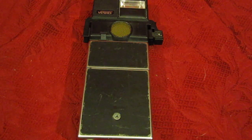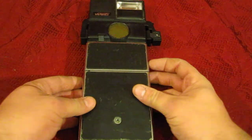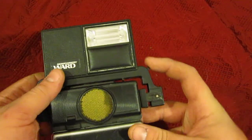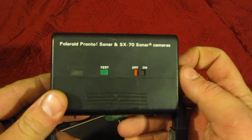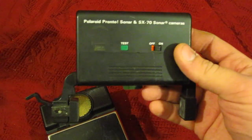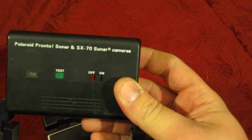Hey again everybody on eBay — if you're watching this, hopefully you're getting ready to bid on this camera. I figured I'd do a quick little video and show you how everything works. I do have the Montgomery Ward flash attachment here, and it does have a little bit of corrosion on the battery area — I'll get a picture of that. Turning it on here to show you that it does still work; takes a second to warm up. Yep, cool.